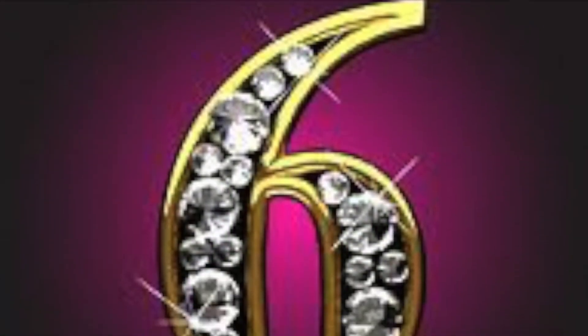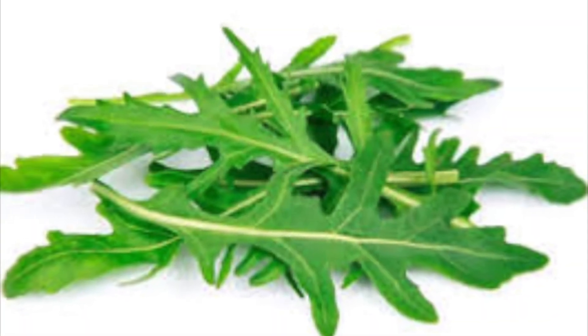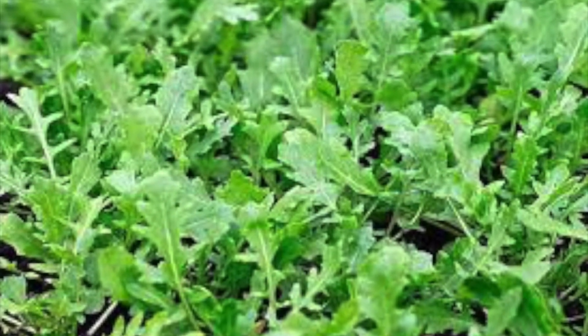Number six: spinach. Spinach can survive hard frosts and taste even sweeter from them. Sow now for a sweet, frost-improved harvest in mid-March.